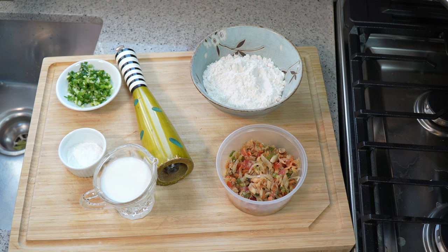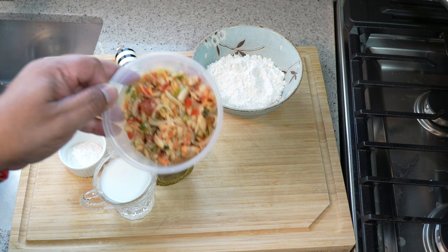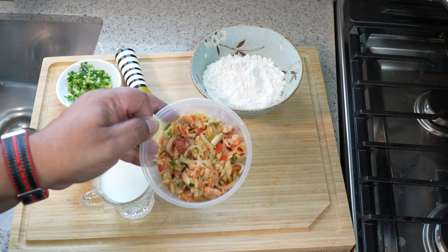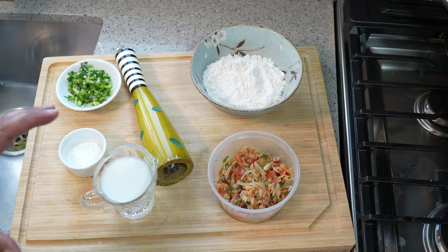In this modified version of acra, or fish cake, or saltfish acra, things are a little bit different. I say modified because we are using leftover saltfish buljol. Typically this is made with salted cod — this one here is made with pollock. You can find that recipe on caribbeanpod.com and youtube.com/caribbeanpod.